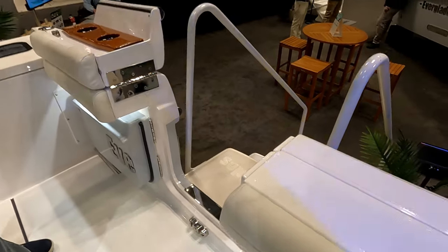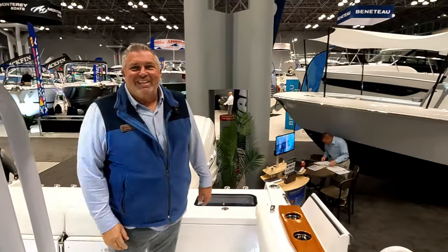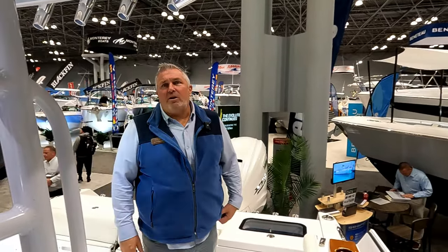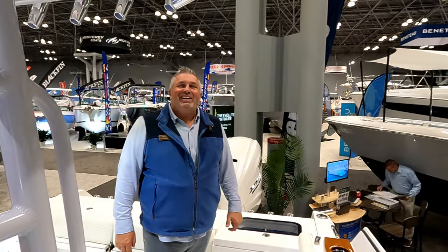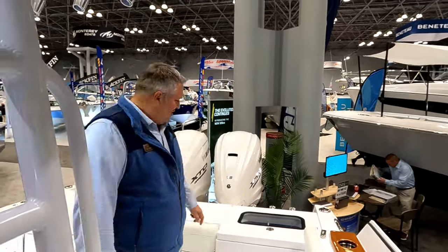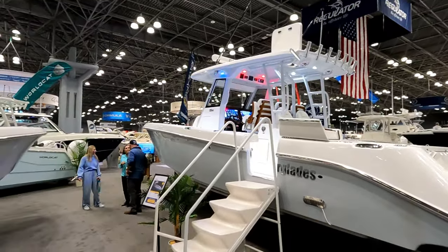Thank you, Sean — beautiful boat. I believe this is my next boat and I'm going to want the folding tower. Pick a bad day and go for a ride and see what really makes Everglades special. I'm going to go see Chris at Garden State Yacht Sales and take a ride on one — make sure it's a bad day because that's when they shine.